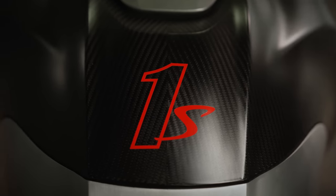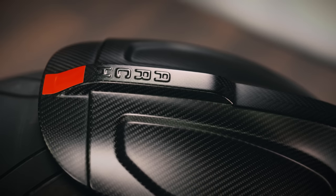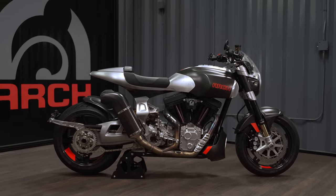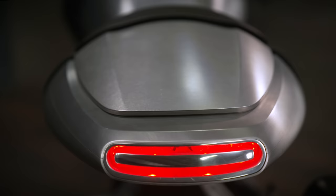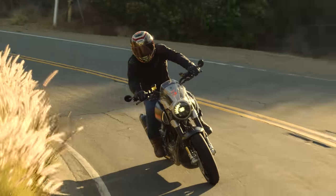Some of my favorite components on the 1S are obviously the single-sided swingarm, the generous use of carbon fiber, and the rear tail section. From a design perspective, it's beautiful — it sort of blends some aeronautical cues and some nautical cues.